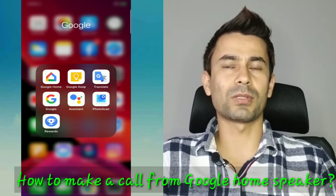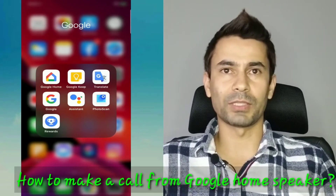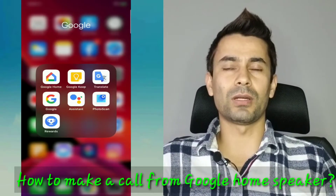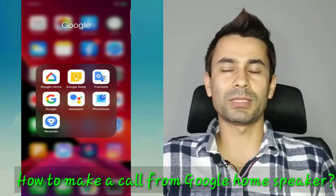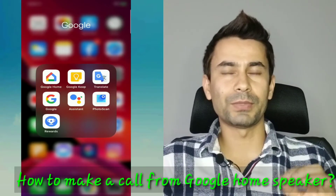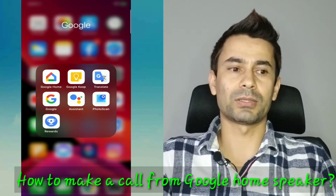If you have a Google Home speaker in your home — whether you have multiple speakers or even a single speaker — you can use that to make a call, whether it's a domestic call or international calls. For that, you need to have a few settings configured before you start the call. So that's what I'm going to show you today.